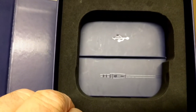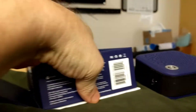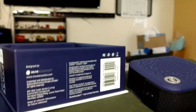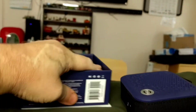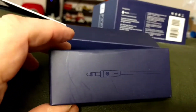Inside we got a USB and a headphone. Of course this is pretty hard to get out doing this one-handed.